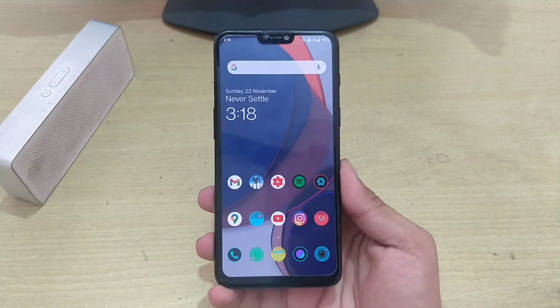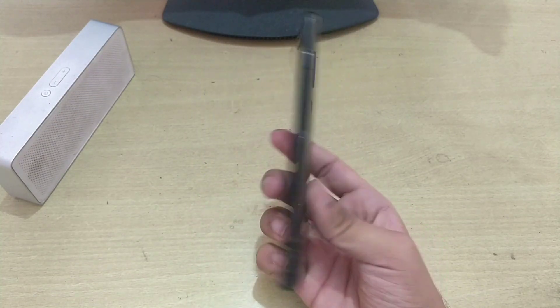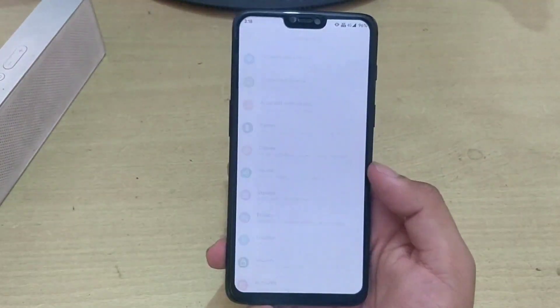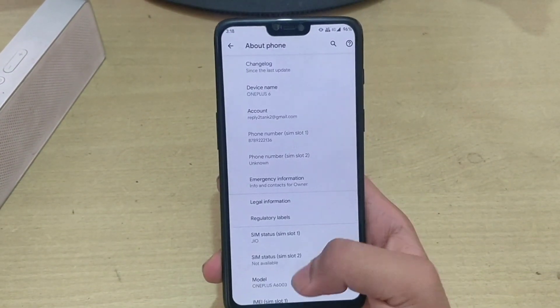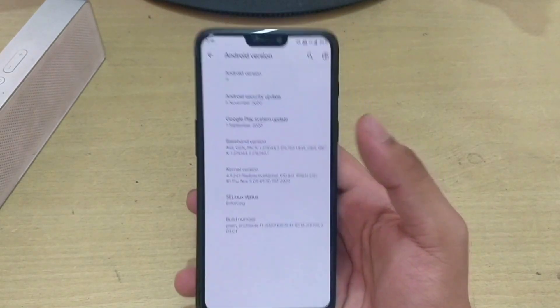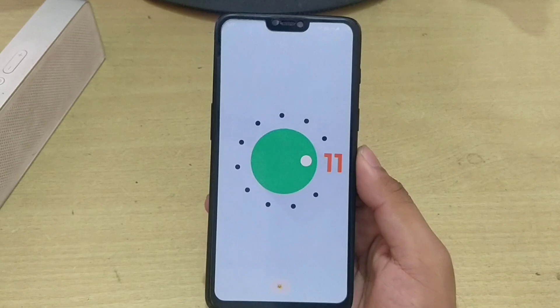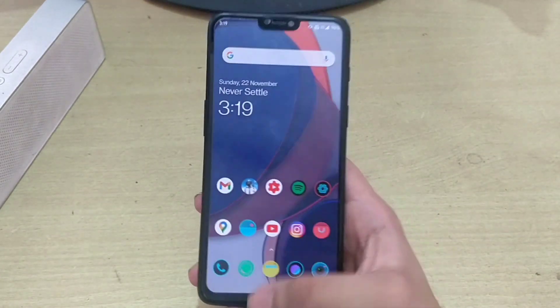Hello everyone and welcome to my channel. In this video, I am having my OnePlus 6 with me. I am currently running my OnePlus 6 based on Android 11 and a custom OS known as Pixen OS. I am going to show you how you can install Corvus OS based on Android 10 on your OnePlus 6.